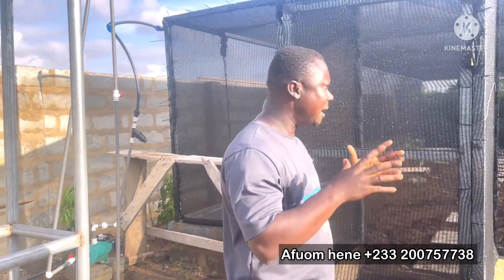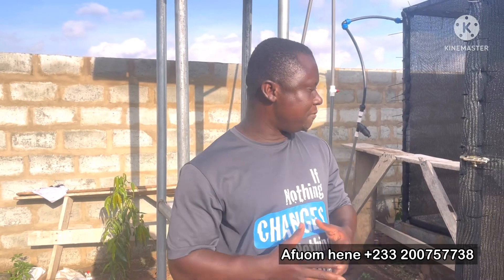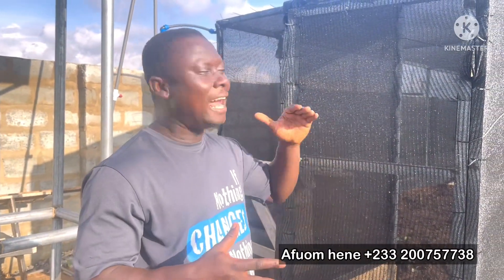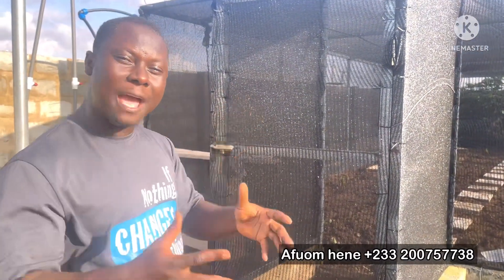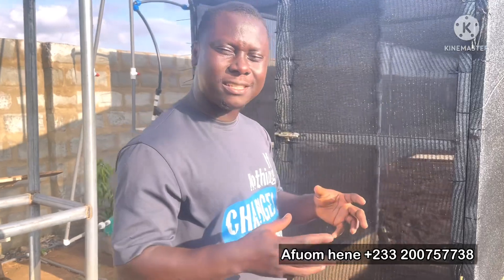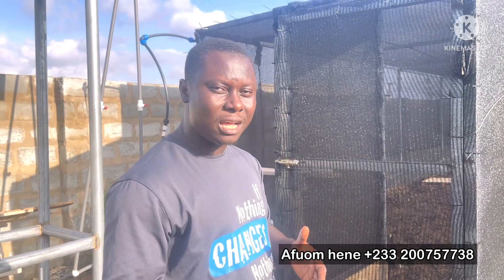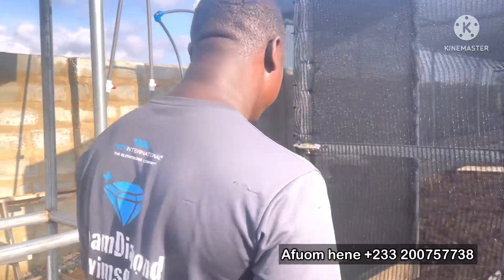Today we are at a farm of a very young man who has also decided to contribute to the agricultural industry in Ghana. If you have seen the edifice behind me, this is something special. I'm going to take you through everything. There have been new innovations — we've done a lot of snail greenhouses if you've been watching our channel — but you will see that this is an improvement on all of the greenhouses that we have done so far.